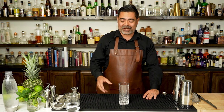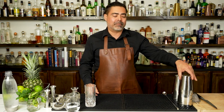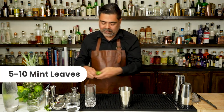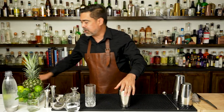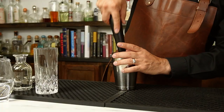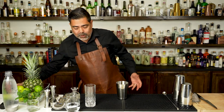Now the part you've all been waiting for — let's go ahead and make a Mojito. There are a couple different ways you can make it. You can build it right in the glass, but instead I'm going to go ahead and build mine in a shaker tin. So the very first thing we're going to do is grab probably about five to ten pieces of mint leaves and just put them right in there. Next, we're going to take our muddler and just apply light pressure. You're not turning this into salsa — you just want to release some of the oils and not destroy the mint.